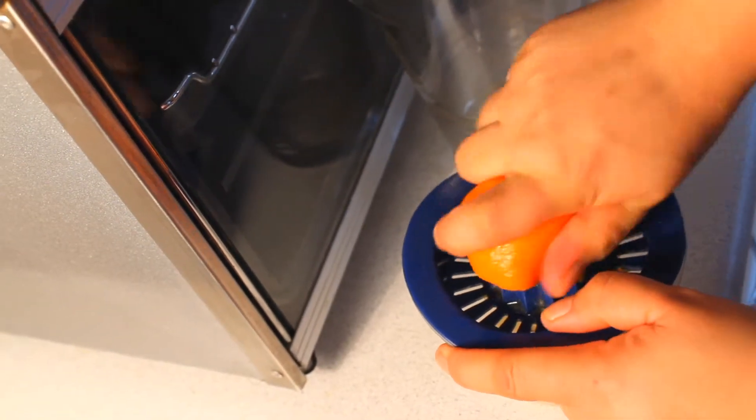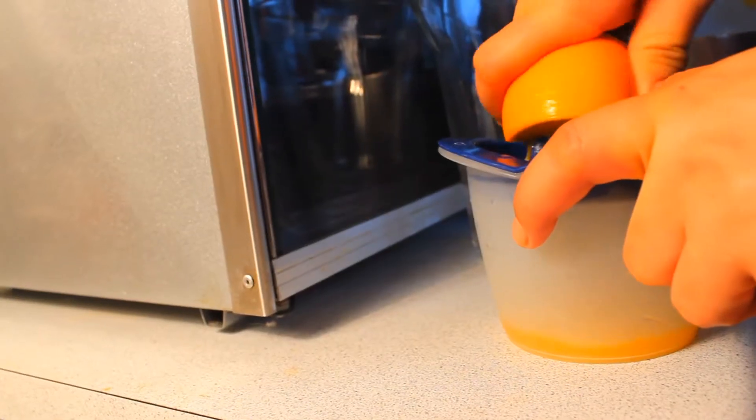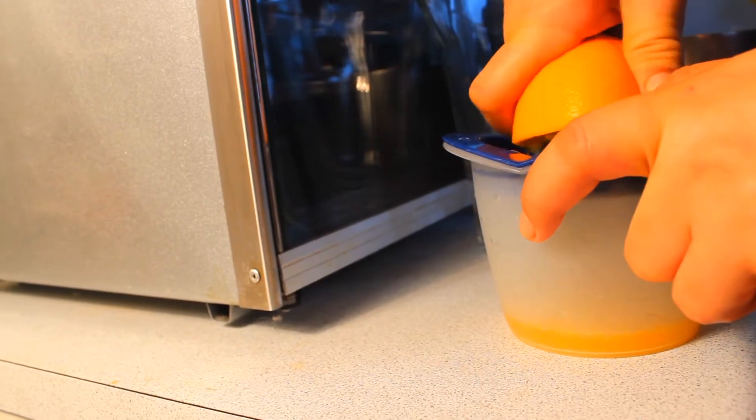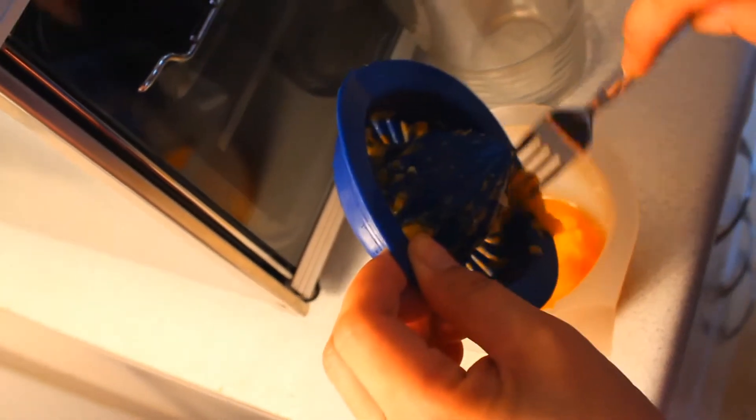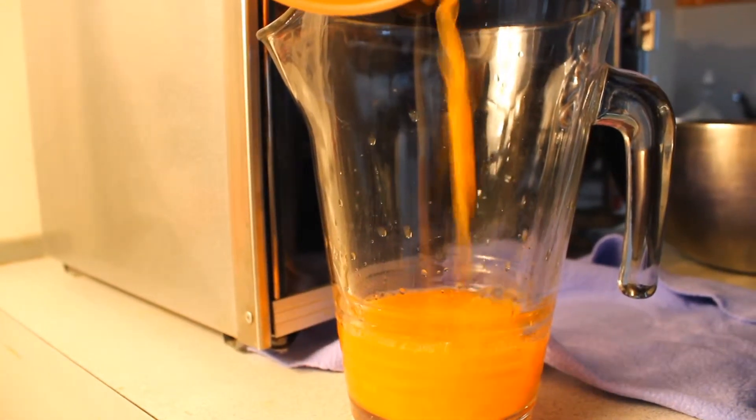Then squeeze the juice out of all of the clementines — you could use an electric presser or just do it by hand — and then pour that into your blender.